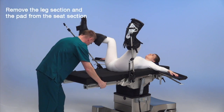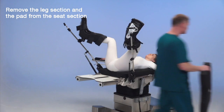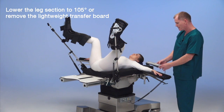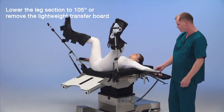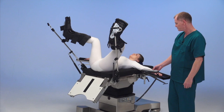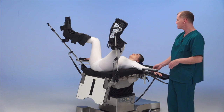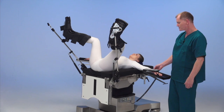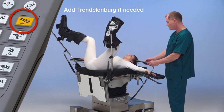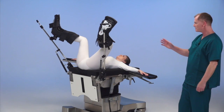Now we can place her into whatever the doctor prefers — high lithotomy or low lithotomy. We take the end section off the table, remove the pad from the second section, turn the hand control on, and we lower the leg plate to 105 degrees, which tucks underneath the table. We may want to employ some Trendelenburg depending on how the surgeon likes to set up.